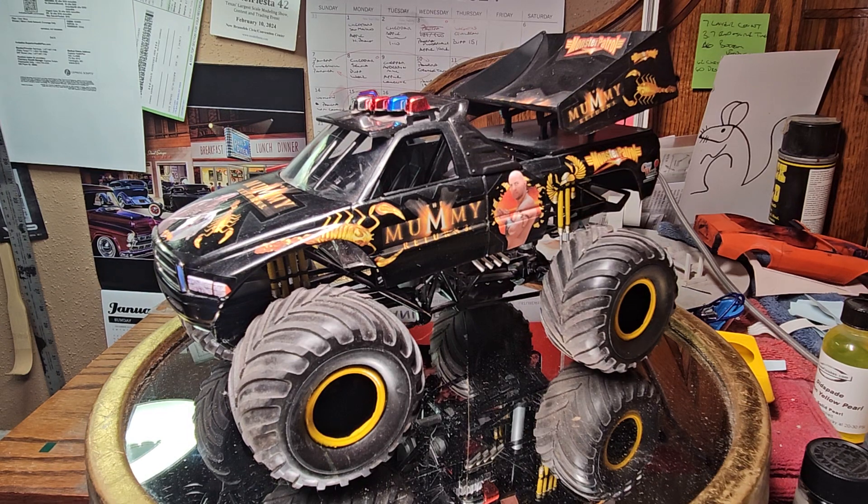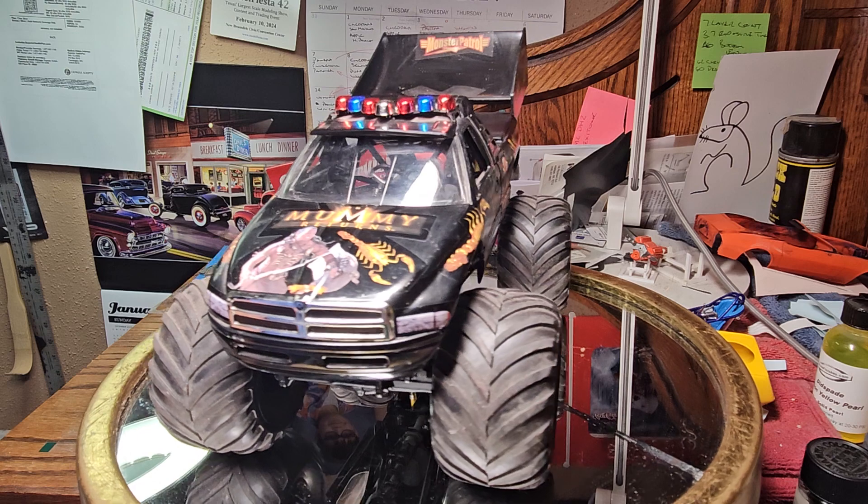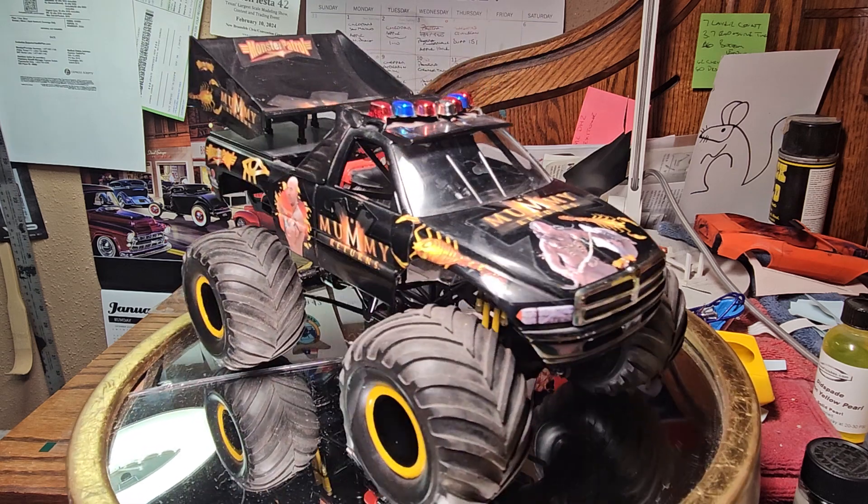Hello YouTube modeling community, Mike here, Mike's Miniature Motors. It's Thursday again guys, so time for this week's Throwback Thursday. What we have here this morning is the Revell Dodge Monster Truck, The Mummy Returns.